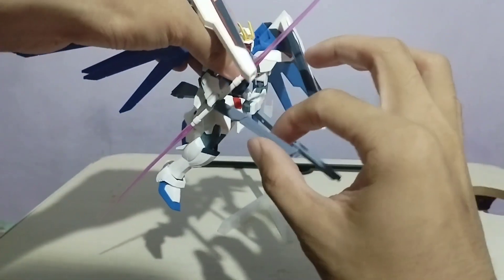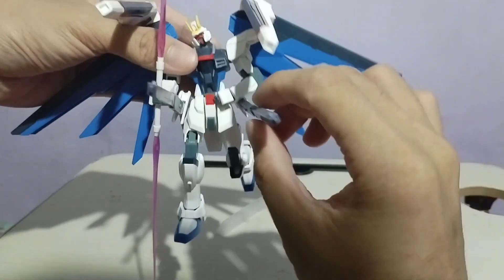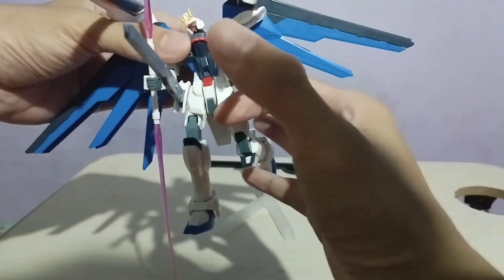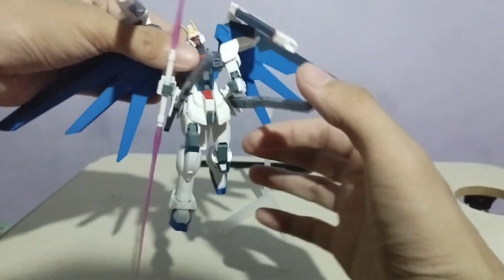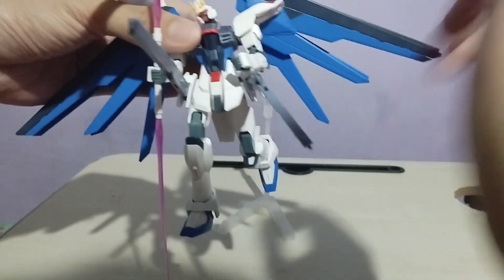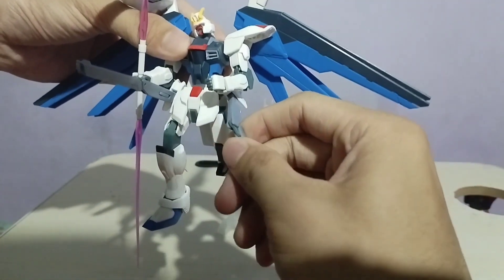Dito kung may makita kayo sa bandang lower part, meron pa siyang dalawang cannon. Itong cannon na ito — yung extension na baril nitong Gundam — fo-fold rin ito tulad nitong wings. Ganito yung itsura niya pag i-fo-fold natin.